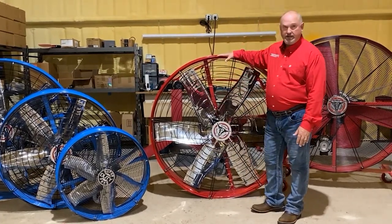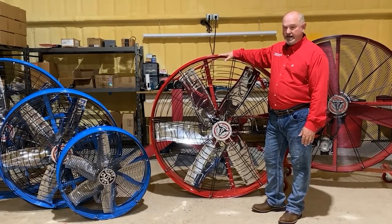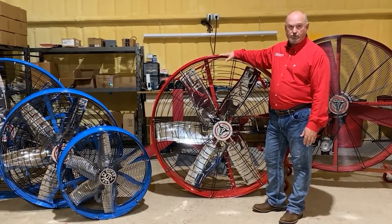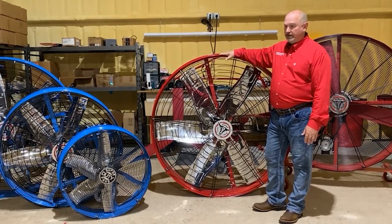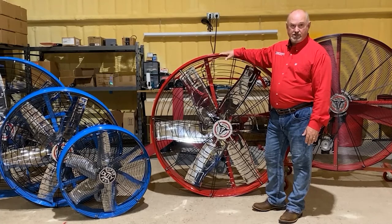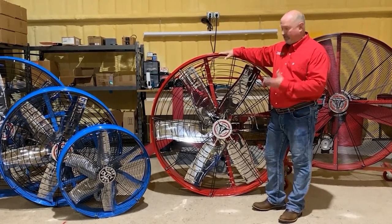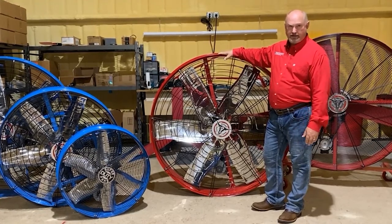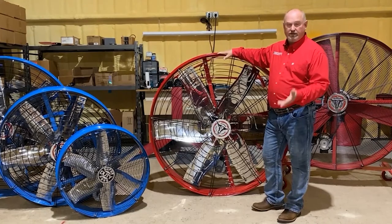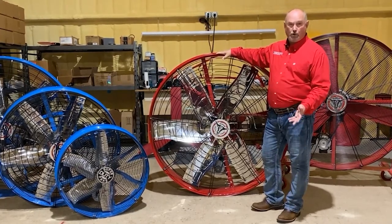This model right behind me is our 5X or 5V model — it's a five-foot fan, and it is our bread and butter. This is the first one we came out with, wildly popular on the market. This one moves about 43,000 CFM, which is a lot of air. It's belt-driven so that it's quiet. Everything is made so they don't corrode — stainless steel, powder coated, zinc plate.